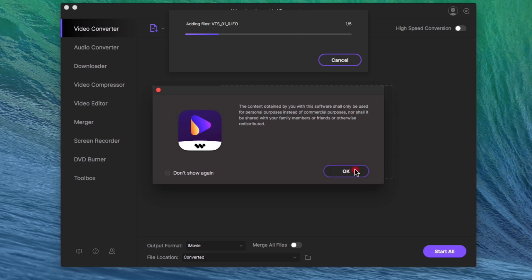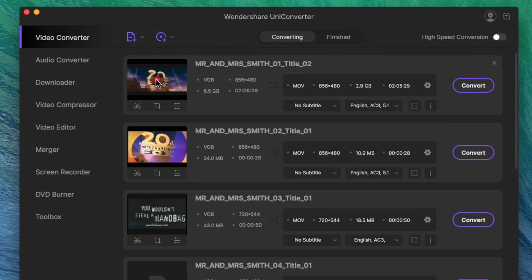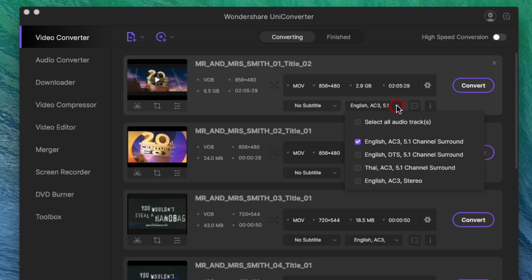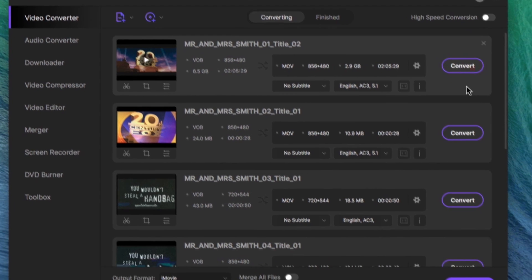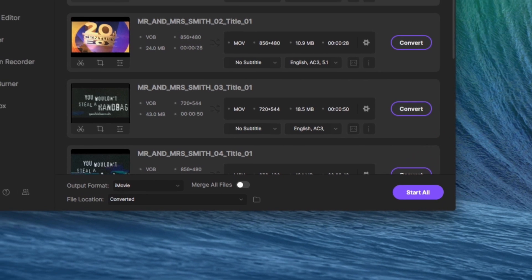Each movie on your disc has multiple options to let you extract and compress your movies. In general, there's no need to tweak the settings. You may want to choose a subtitle track or your preferred language if available. For most of us, the default settings work great! Your files are all set to be converted into computer and mobile friendly files. Choose Convert to convert one episode or file, or choose Start All to convert the entire contents of your DVD.